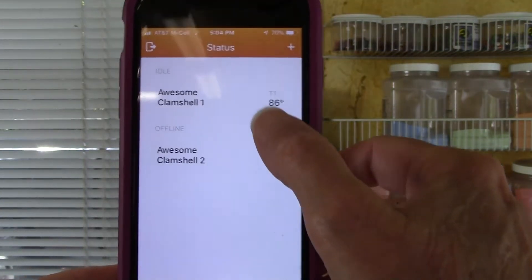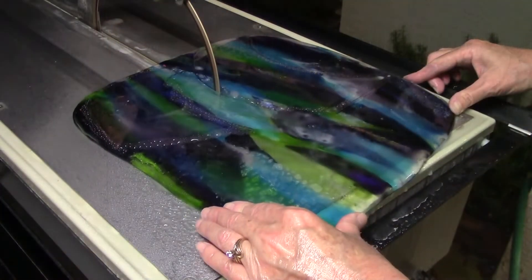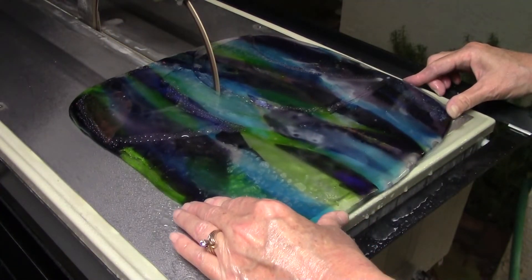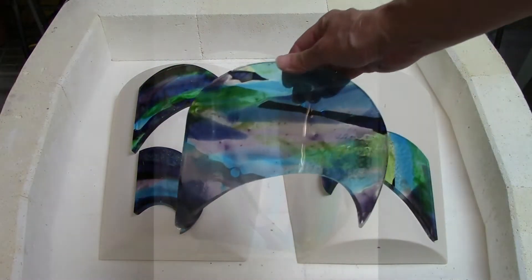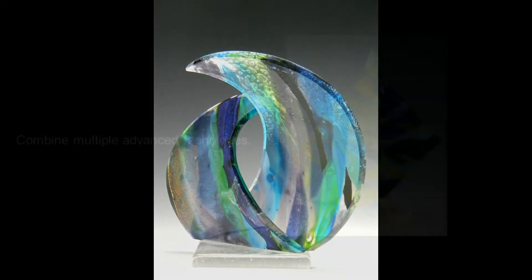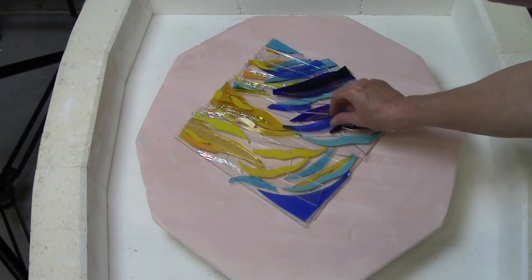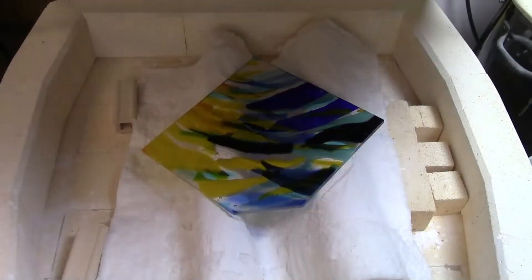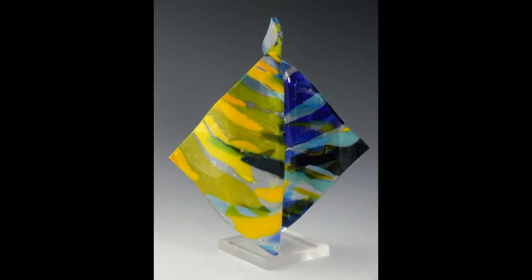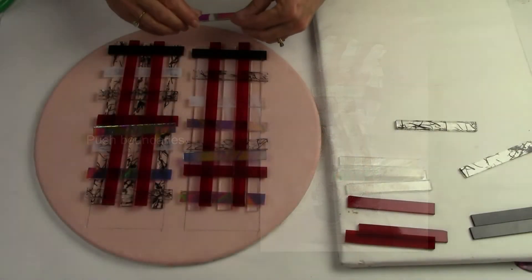There's also an app where you can access the firing and monitor it from your phone anywhere. In class, you'll use saws to cut unique shapes. You'll combine the shapes and use slumping molds in innovative ways to create unique pieces of art. You'll combine multiple advanced techniques. You'll learn how to select colors to make dramatic effects. We'll build our own unique slumping molds to make impressive sculptural pieces. You'll push boundaries and combine unique shapes to make innovative sculptural pieces.